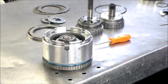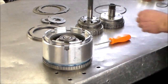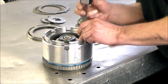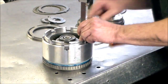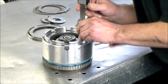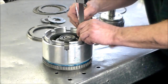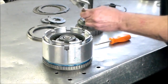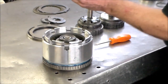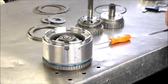Now the overdrive clutch clearance — they want 43 to 92 thousandths. We'll just check it again real quick. I can tell you it's probably going to be okay. It was 43 to 92 thousandths and I have 53 thousandths — so that is perfect. Clutch clearances are good.